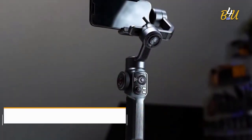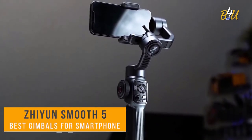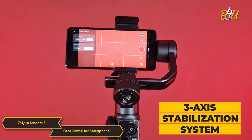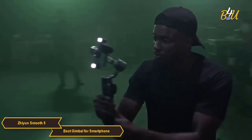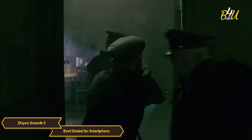The Xi'an Smooth 5 is an outstanding all-around gimbal with a package of features that make it a great option for your smartphone videography. It offers a 3-axis stabilization system that provides buttery smooth footage even when you're on the move. You can say goodbye to shaky videos and hello to professional-looking cinematic shots with your smartphone.